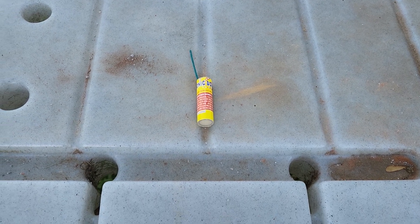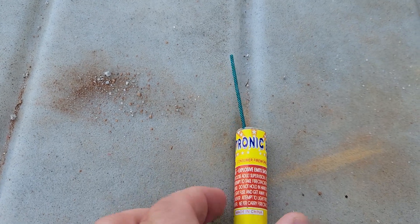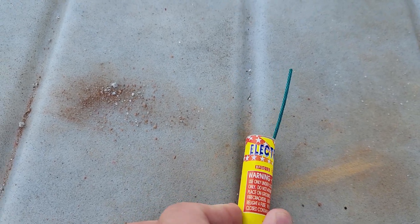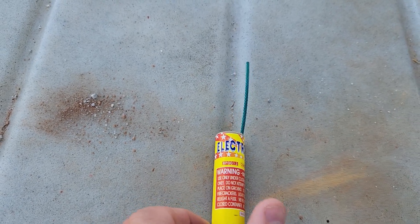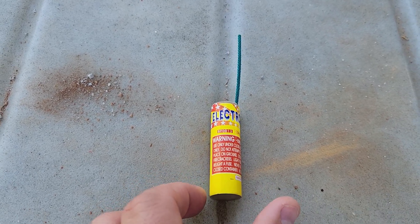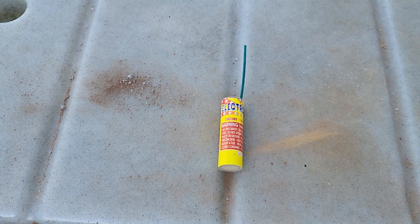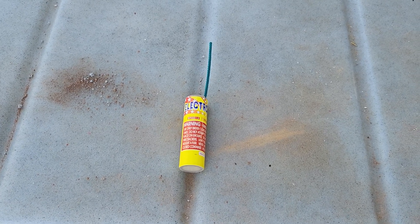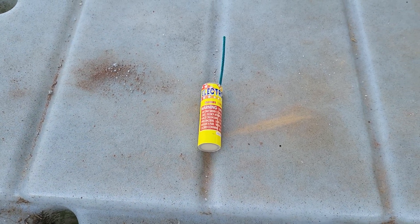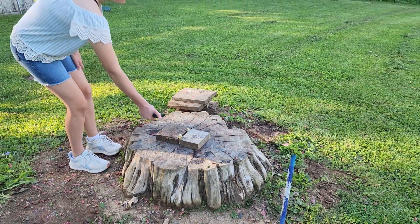Hello everyone, welcome back to Light of the World Fireworks. We have another demo for you today. This is an electronic bomb by Brothers — it flashes, then it crackles, and then it explodes. We've got two of these lined up for you, so we're gonna set them off one at a time. Hopefully they both work. All right, let's go check it out. Taylor, go ahead and light up the first one.